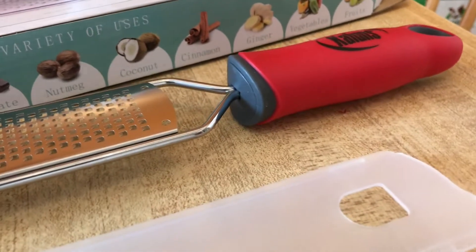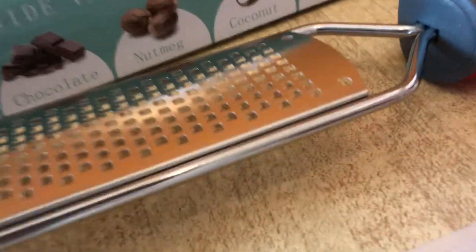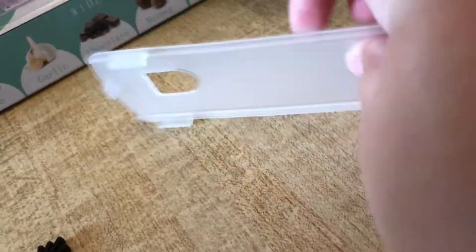Let me switch and show you. We have a rubberized handle that looks like I can grip it pretty well. Yep, can grip that pretty well. And then we have a clear plastic cover, the cleaning brush, and the glove. Where do you think we should put it? We'll figure it out — we always do.